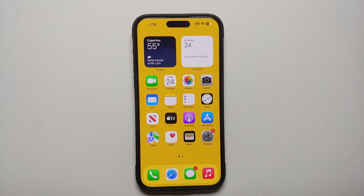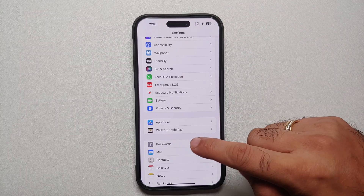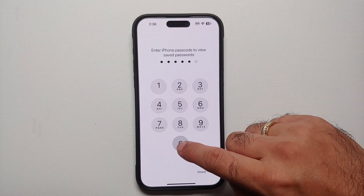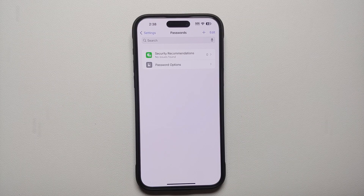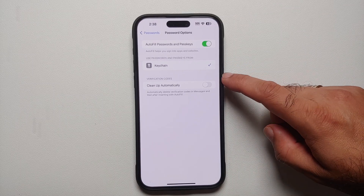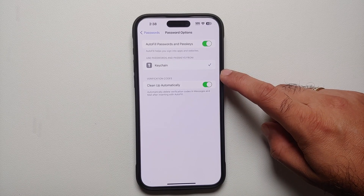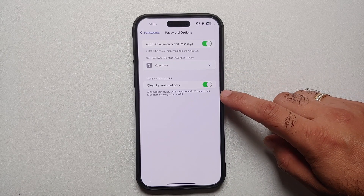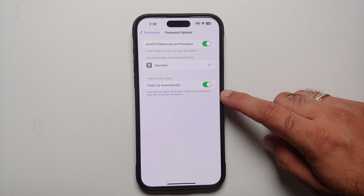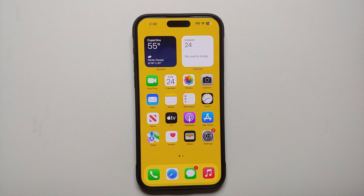Another awesome feature I highly recommend enabling is the ability to automatically clean up authentication codes. Go into Settings, Passwords, then Password Options. You'll see the option to Clean Up Automatically under Verification Codes — this will automatically delete two-factor authentication codes in iMessages and Mail after you've used them with autofill. It's a pretty nifty feature to enable.